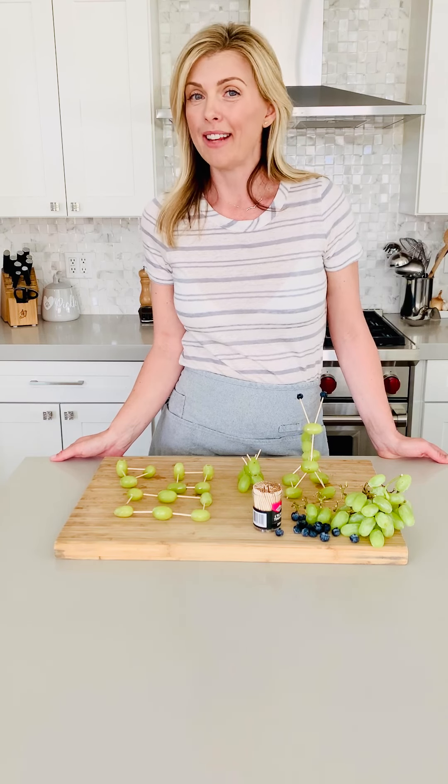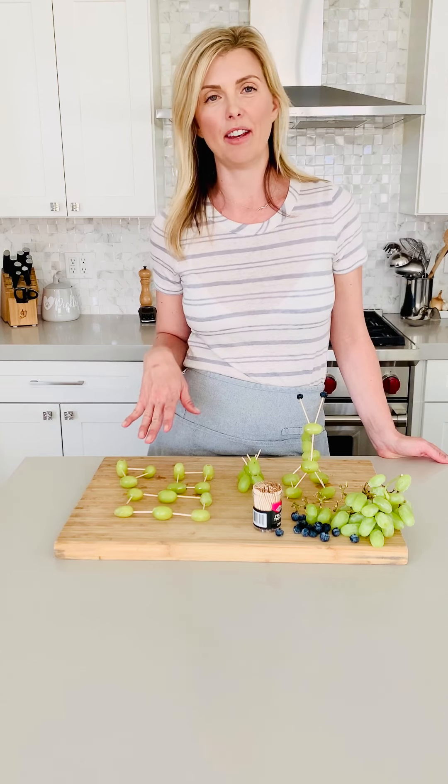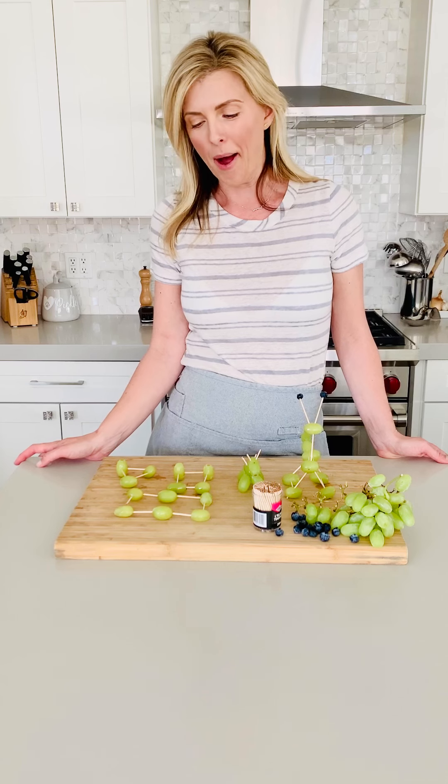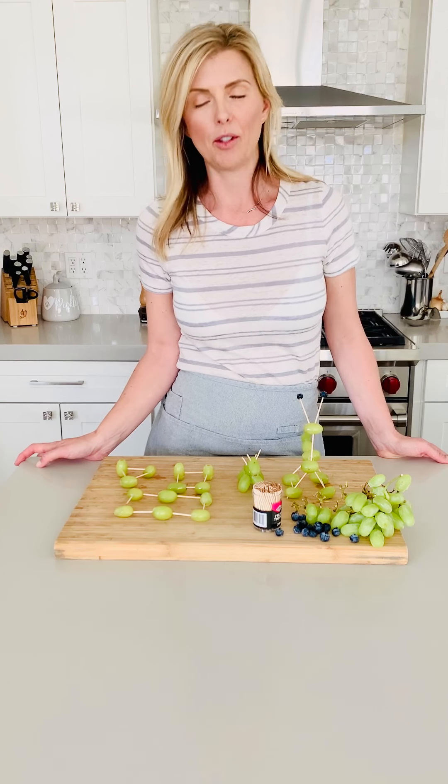Hey guys, Allison here from Little Pinkies Up, cooking beyond nuggets with your small fry, back with a fun activity for all of us homebound homeschooling parents out there, trying to get through with some creative ideas to keep your kiddos busy, to keep them from fighting, and most certainly to keep them learning.